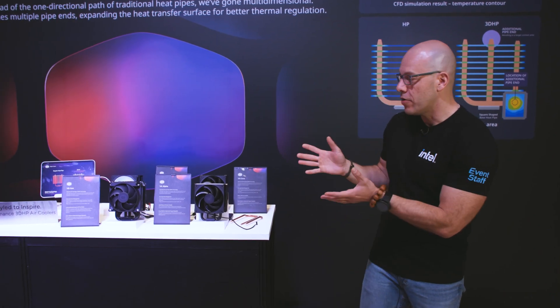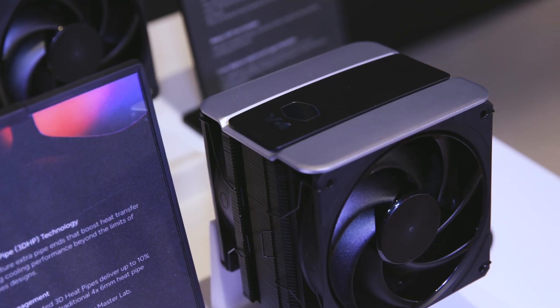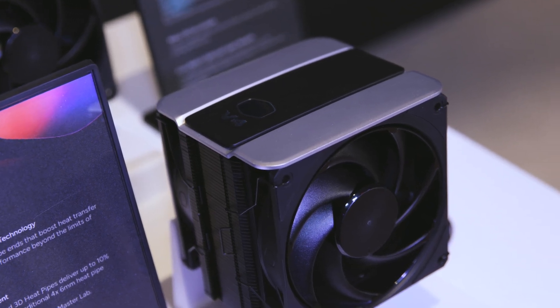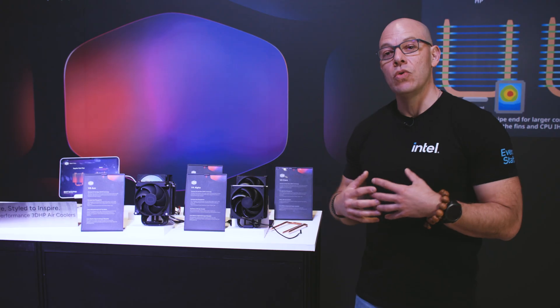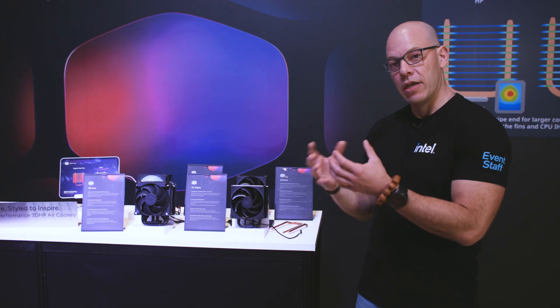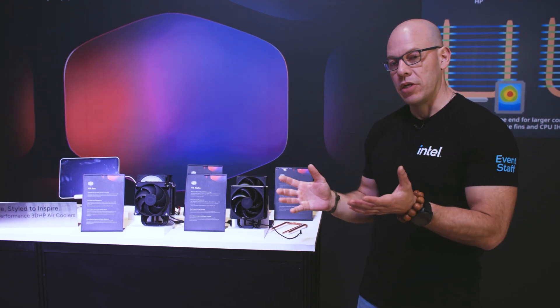Right here we have the latest line of air coolers that they just launched. We have the V4 Alpha and the V8 Ace. The V is in reference to the car engine, so they're playing a little game on that, which is pretty neat.